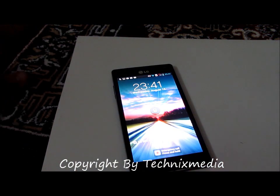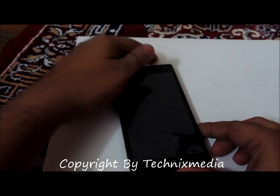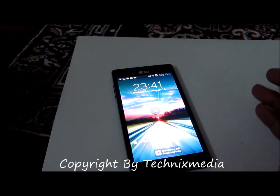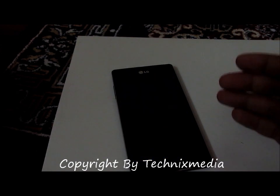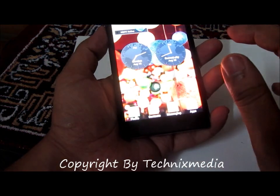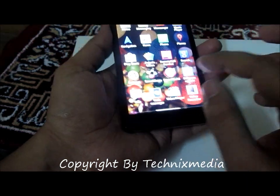In order to check whether this phone has got Jellybean or some upgraded version of the software already installed, we will tell you how you can check it.